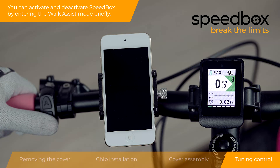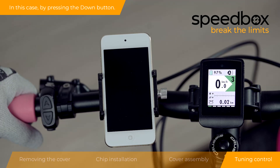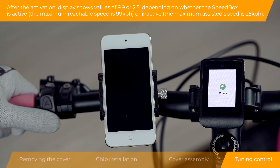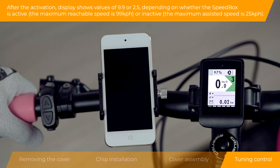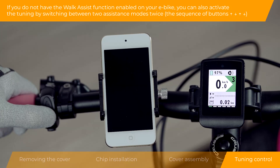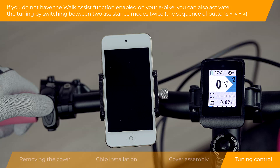You can activate and deactivate the Speedbox by entering the walk assist mode briefly — in this case, by pressing the down button. After activation, the display shows values of 9.9 or 2.5, depending on whether the Speedbox is active or inactive. If you do not have the walk assist function enabled on your e-bike, you can also activate the tuning by switching between two assistance modes twice.